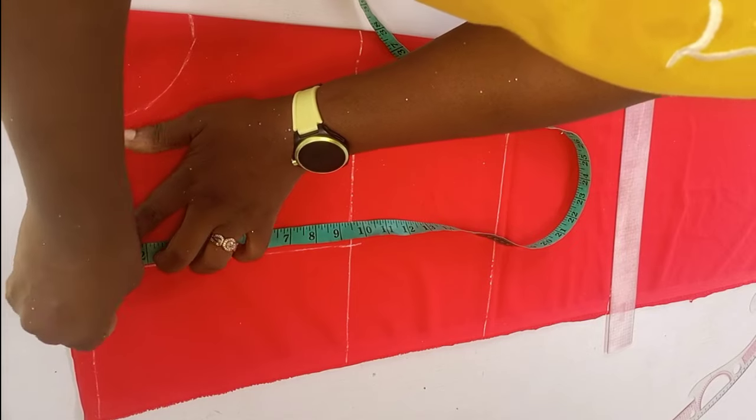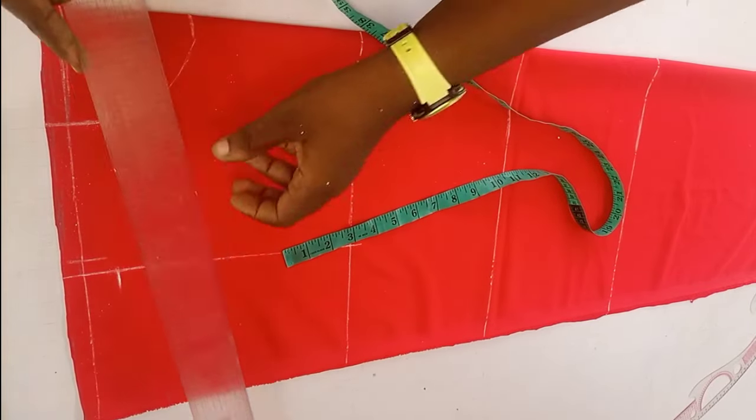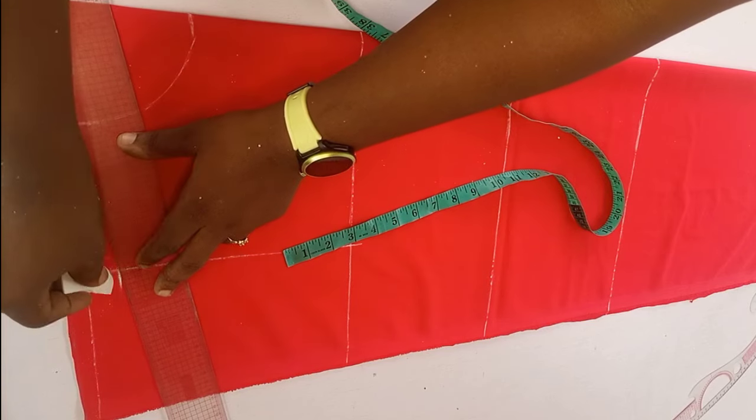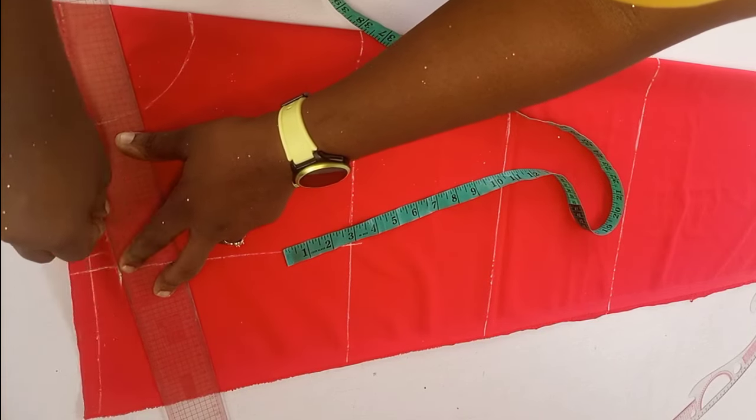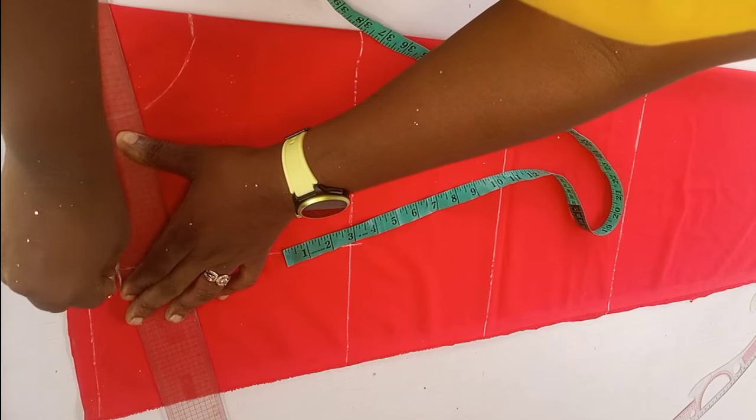The next thing I'll do is take my shoulder slope. I'll come down from my top line by one inch and then connect that one inch back to my neck width measurement with my straight ruler, connecting the two points together to get my shoulder slope.